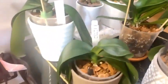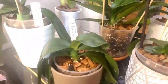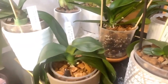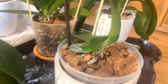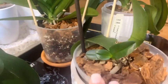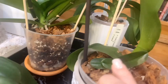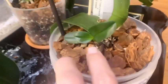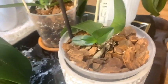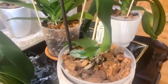Here we have the Phalaenopsis teco crossed with DTPS Pure Moon, who was recently repotted and had a lot of roots cut off and is pouting, but she's going to be fine. And then we have the Phalaenopsis Timothy Christopher crossed with Phalaenopsis amethyst, which produced this keiki — the latest leaf on it is very large. No new roots quite yet but mom is still providing what she needs.